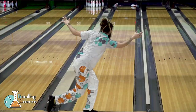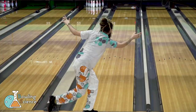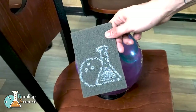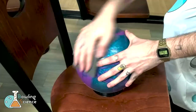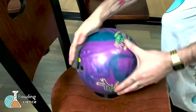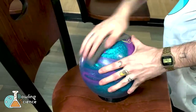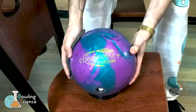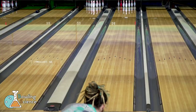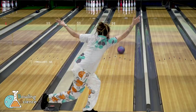This ball features a textured pearl cover stock, so adding surface should dramatically improve my results. Let's go ahead and start with the gray pad. We're going to be able to get a surface of about 1000 to 1200 depending on the amount of pressure you apply. This should allow the ball to start to slow down a little sooner and bring the break point closer to me, giving the ball a better chance to finish through the pins. Let's take a look.